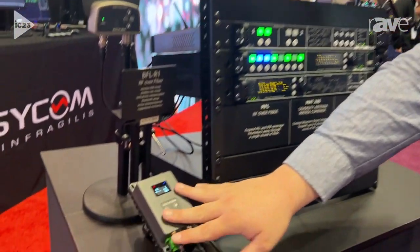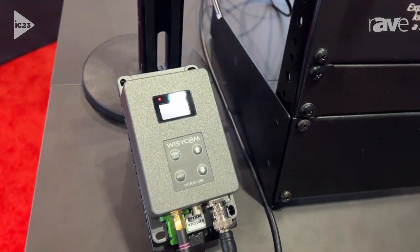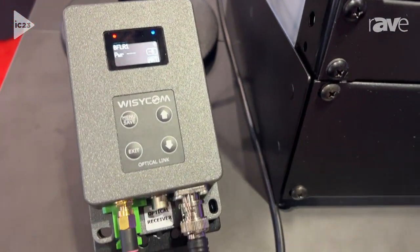Hey, I'm Jeff with Wizicom. Let's talk a little bit about RF over fiber. Recently, we've released the BFL system, which is a single-channel RF over fiber system for doing large-scale antenna distribution via fiber.